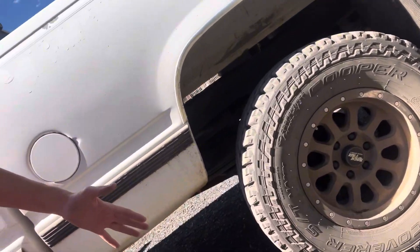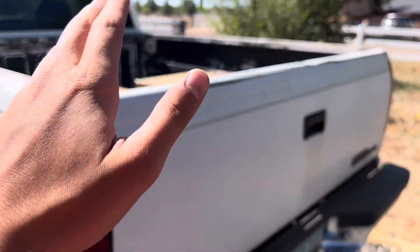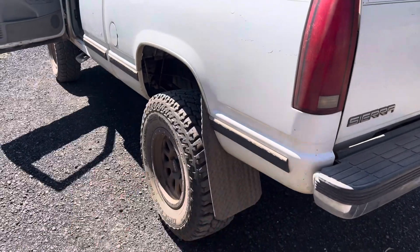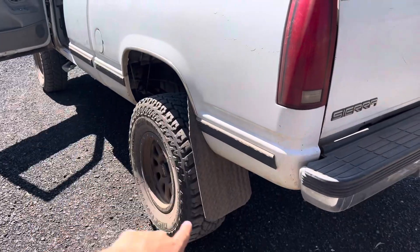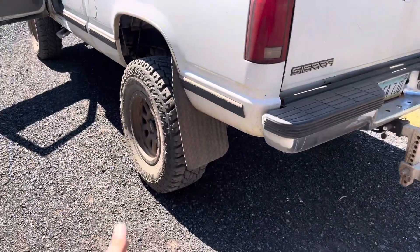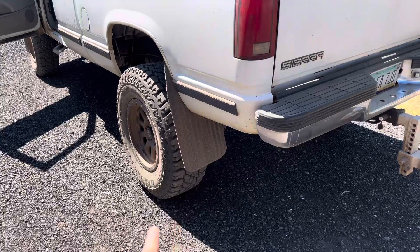I got another set of wheels — they're the RT-111 17x9s by Rock Tricks, but I got their gun metal finish. They're a little bit shinier than the ones currently on my truck. We're going to be taking them to the tire shop to get these tires swapped out — dismount the tires on the current wheels and put the new Rock Tricks RT-111 wheels on. I think they're going to look super sick.